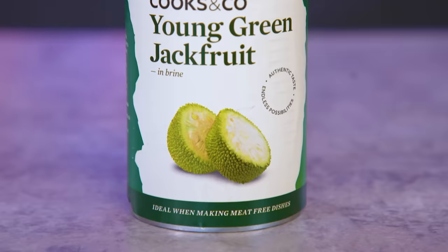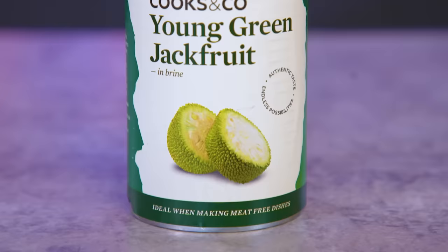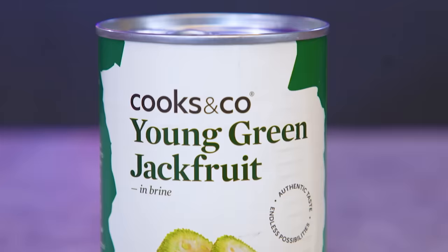Jackfruit is a large tropical fruit belonging to the Moraceae family, along with mulberries and figs. Native to South and Southeast Asia, it's now cultivated in various tropical and subtropical regions worldwide. When unripe, the fruit has a spiky green or yellowish exterior, while the ripe fruit features a pale yellow, fibrous and fleshy interior. Ripe jackfruit is sweet, offering a tropical flavour reminiscent of pineapple, banana and mango. I'm excited to see how Kush is going to use this - I have high hopes.